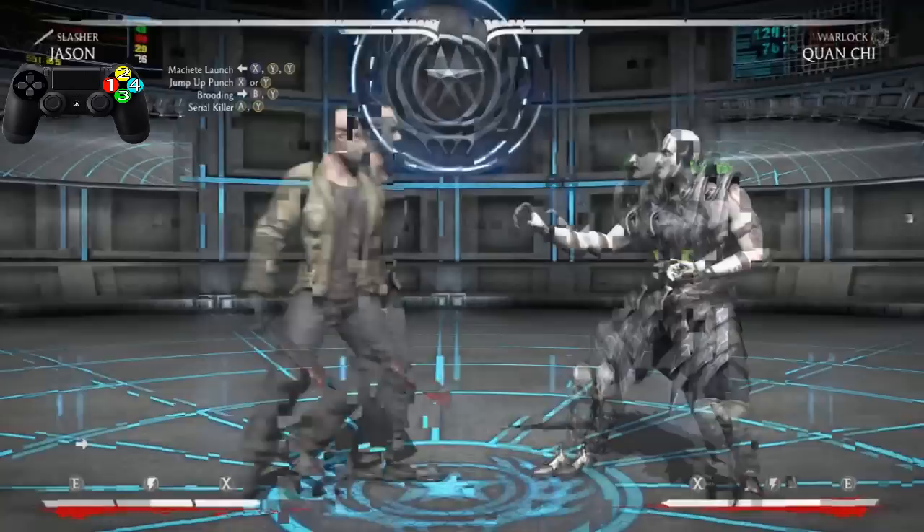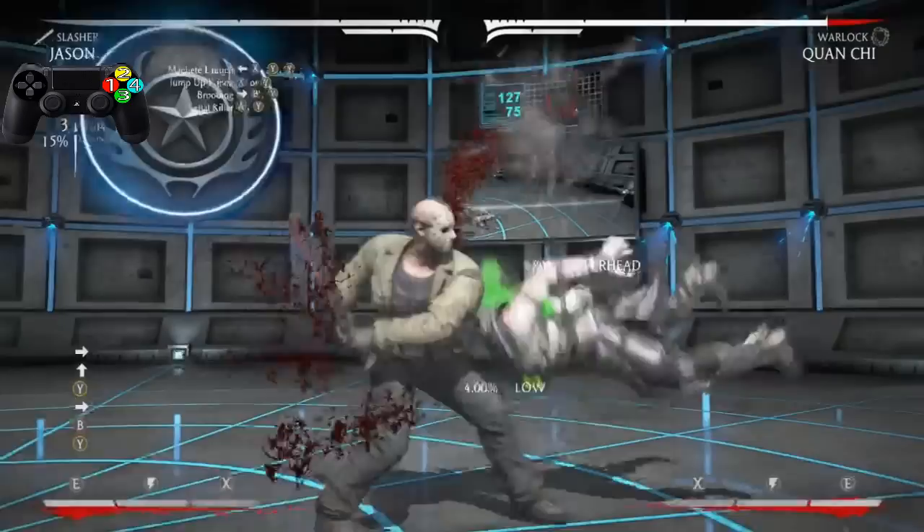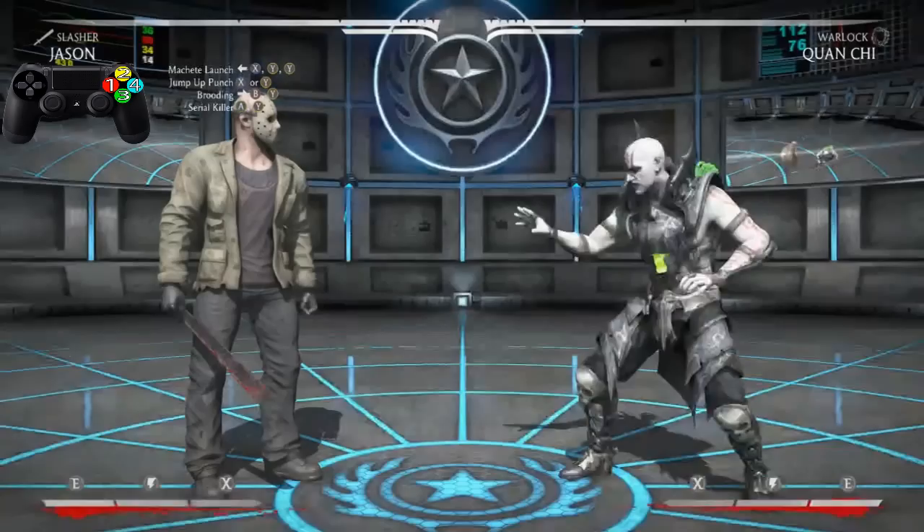Okay, now let's practice going from the jump-up punch to the Brooding to the Serial Killer. Very, very easy, ain't it? You guys already got this — you probably already moved forward, you're ahead of me already.